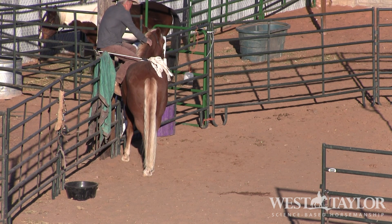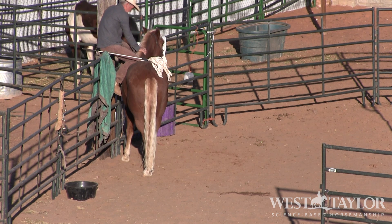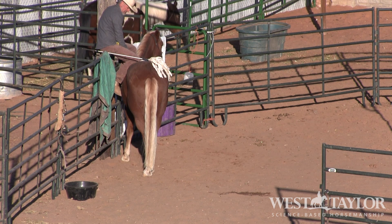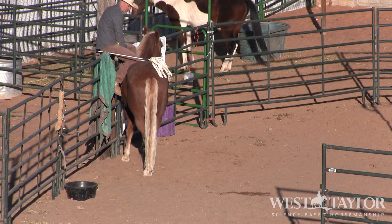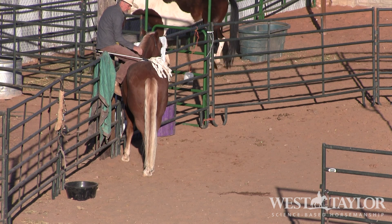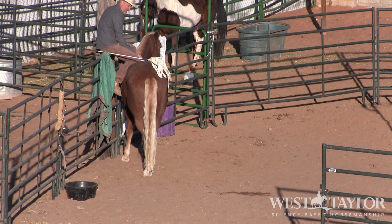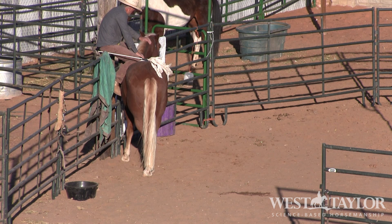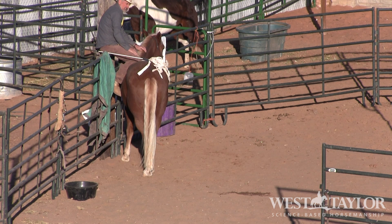I'm just waiting - I want him to lower his head and just relax right here as much as he can. I'm just watching. He's breathing, he just had kind of a big breath right there.